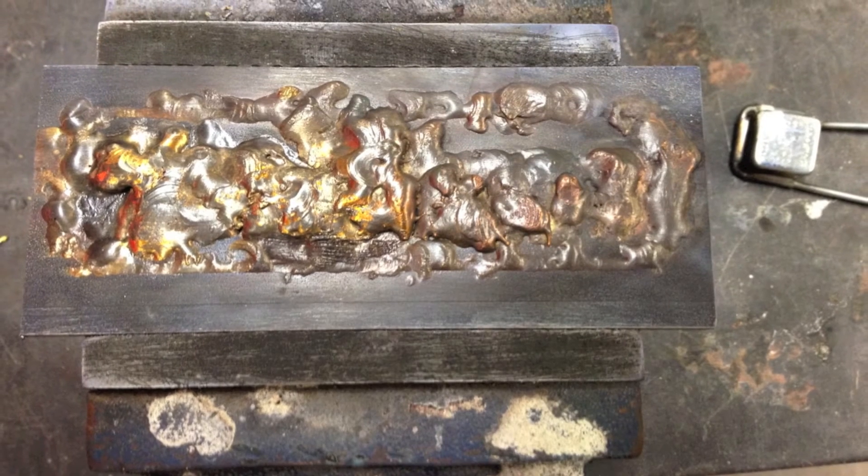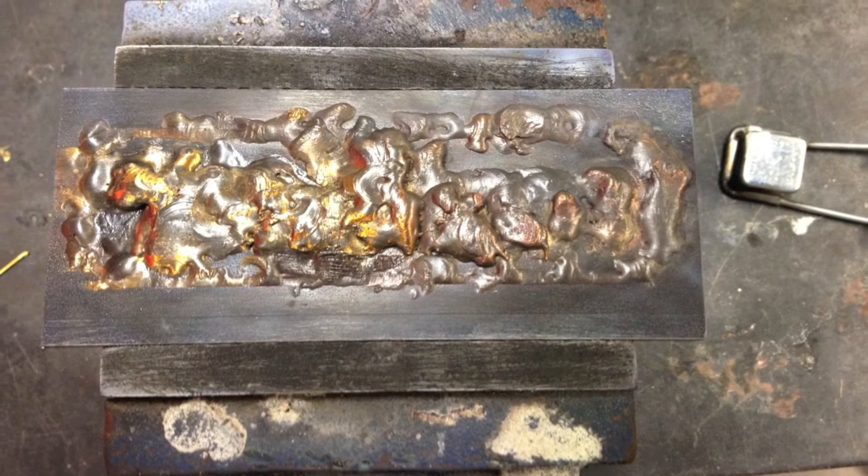It may look pretty ugly in the end, but all this excess bronze will get cleaned up in the mill.